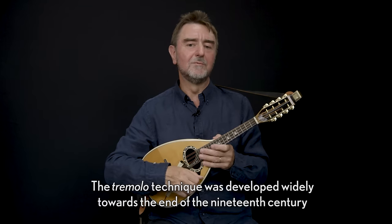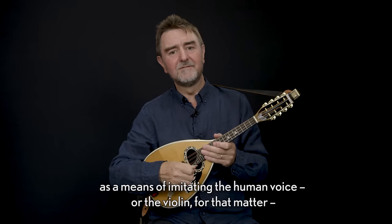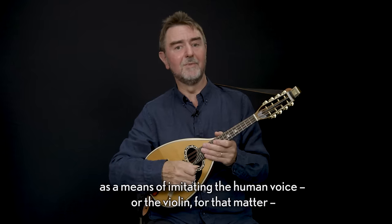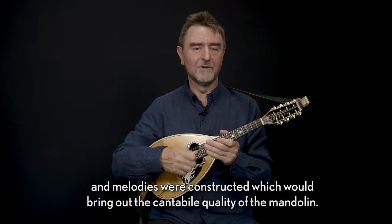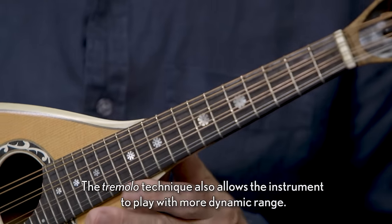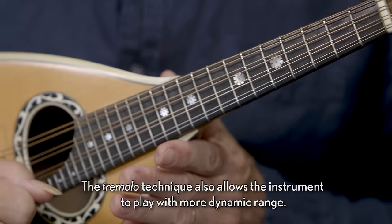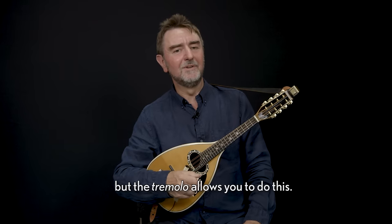The tremolo technique was developed widely towards the end of the 19th century as a means of imitating the human voice or the violin, and melodies were constructed which would bring out the cantabile quality of the mandolin. The tremolo technique also allows the instrument to play with a more dynamic range.